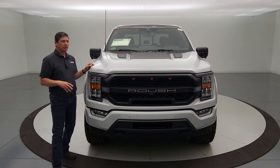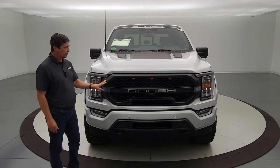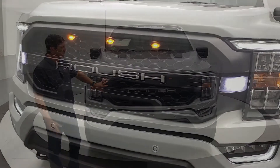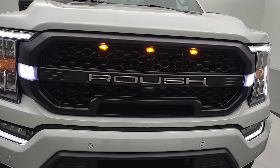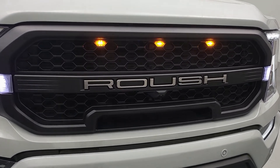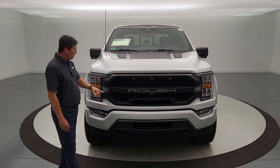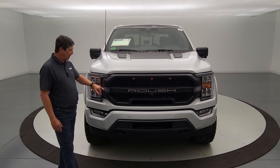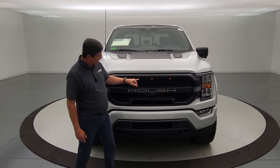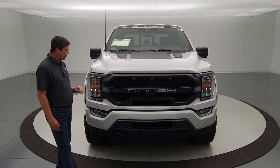Let's talk about core components starting with the front of the vehicle, because Roush really upgrades the front. There's a total grille replacement — this is completely Roush's grille with a black mesh and a black bar with the Roush name built right in. There's accent lighting that comes over to the side when the headlights are on, and three amber lights at the top, which is a signature Roush look. Love the upgrade here on the grille.